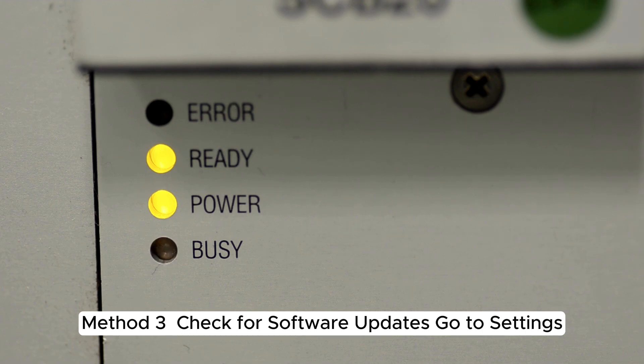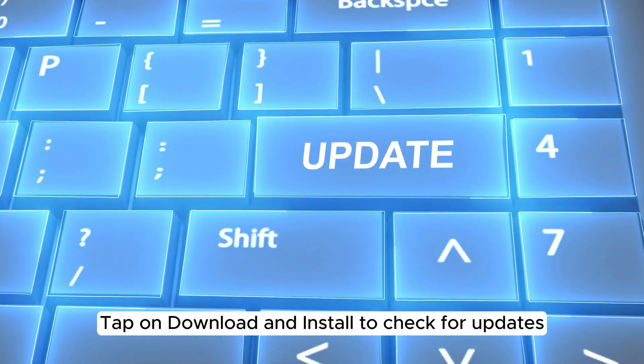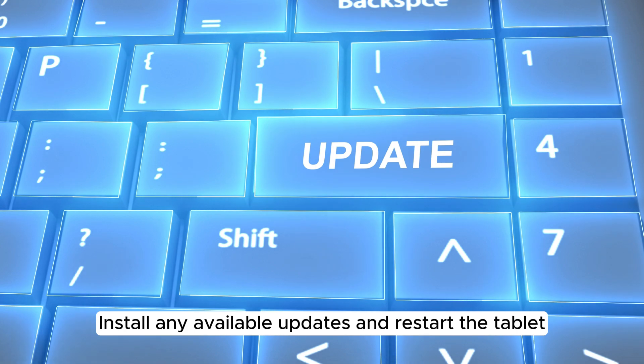Method 3: Check for software updates. Go to Settings, scroll down and tap on Software Update. Tap on Download and Install to check for updates. Install any available updates and restart the tablet.